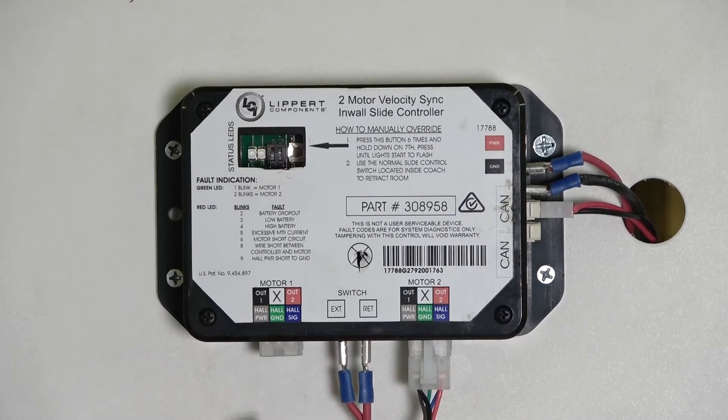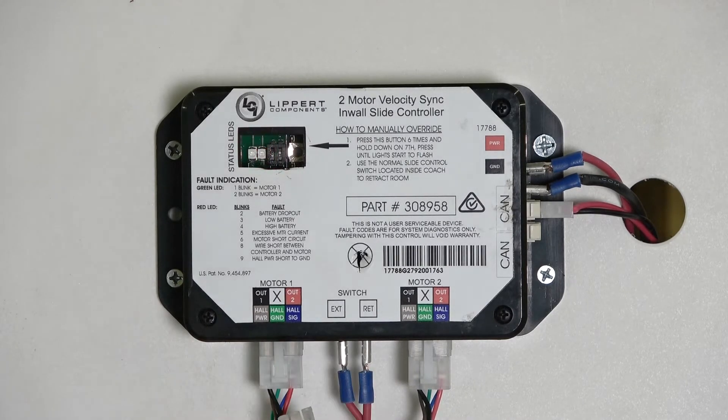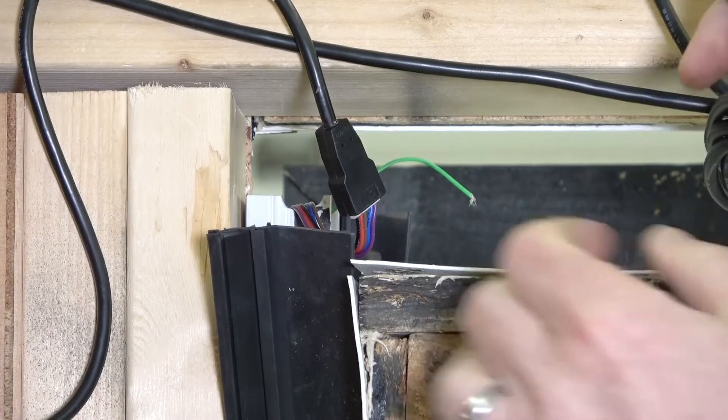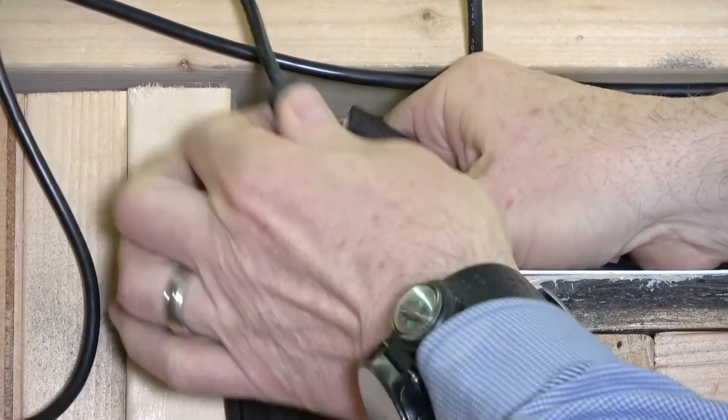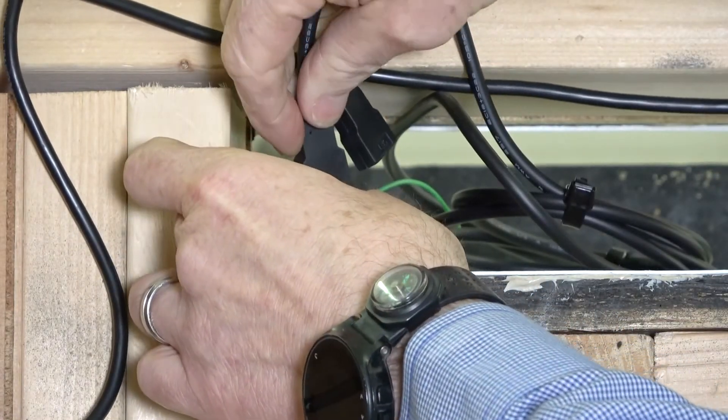Unplug the motor harness at the controller and plug in the test harness. Moving inside the coach, unplug the motor harness at the motor. Plug in the test motor harness and test the system.